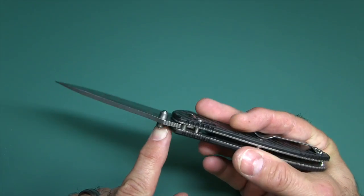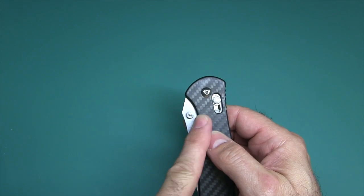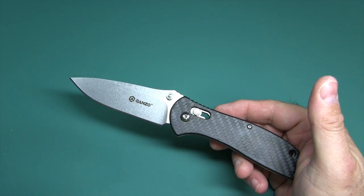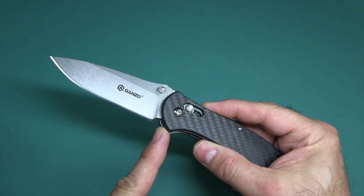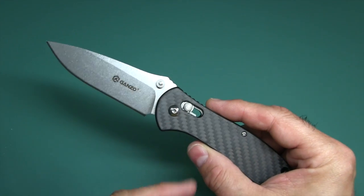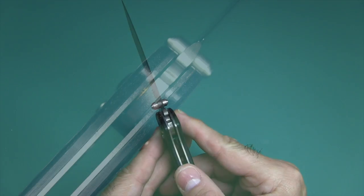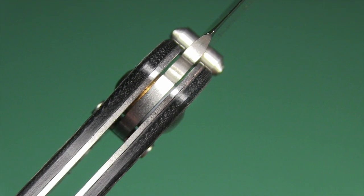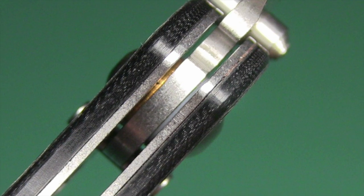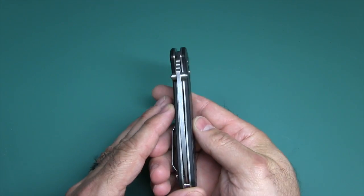You have ambidextrous thumb studs — the step pyramid type. They work very well; I had no problem getting my thumb behind there. There's enough space between the scales and the thumb stud to get your finger there, and it flies open as if it were an automatic — very, very fast, but it's not automatic. There's a sharpening choil — not for your finger, but for sharpening on a stone so you don't have any problem butting up against the handle shoulder. As for washers, one is Teflon and the other is phosphor bronze — kind of strange, but it keeps things straight and smooth.